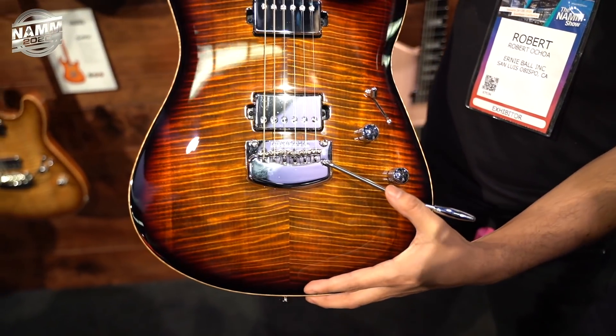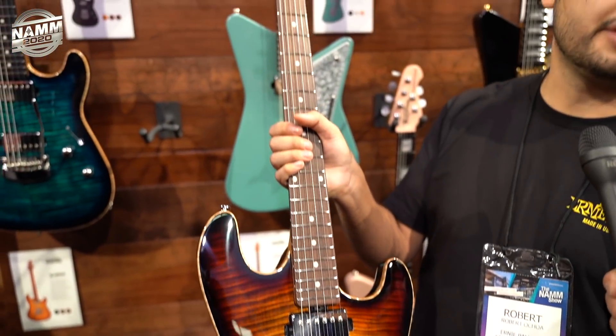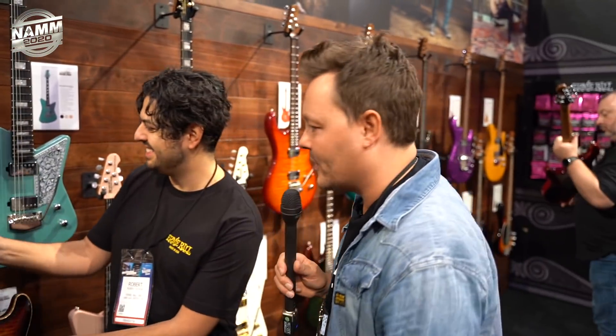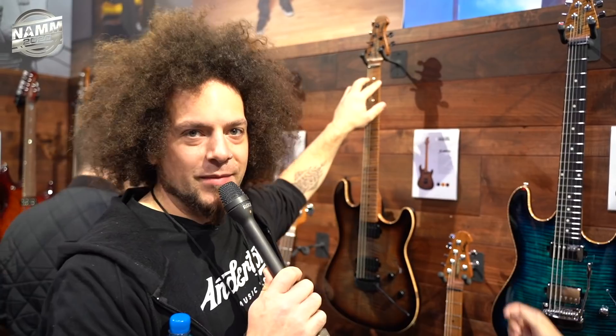All these Sabre guitars will be available April 2020 globally. No pricing yet — check the links below for all of this. The roasted flame maple neck is absolutely beautiful — Music Man does some of the most beautiful flame maple necks in the industry.